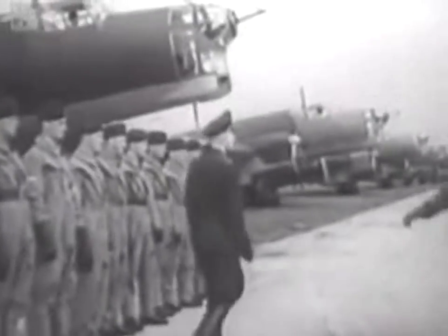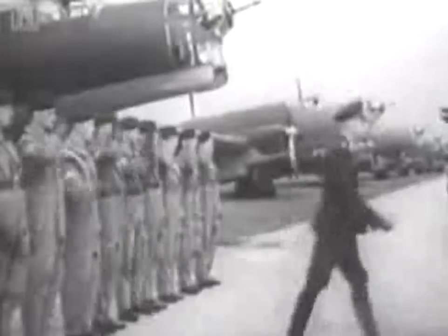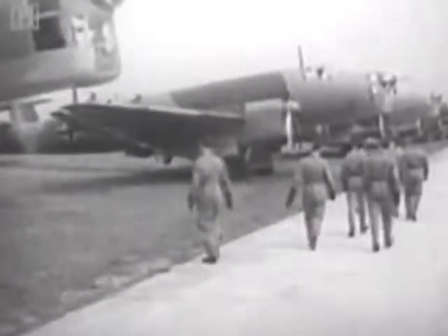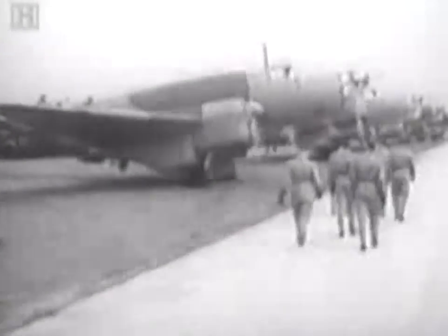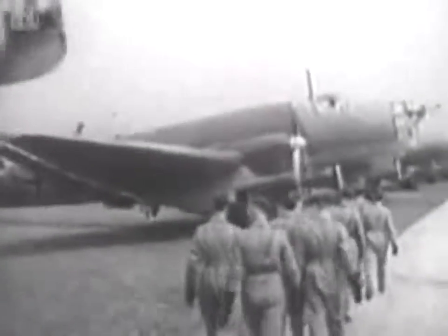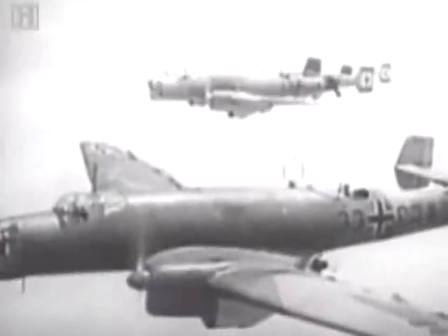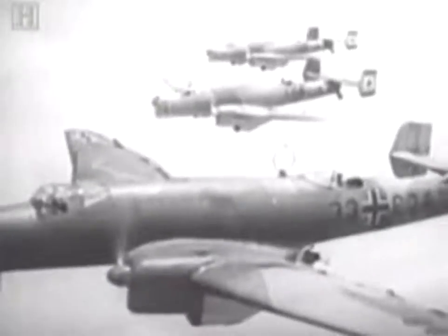One man who was not impressed was Luftwaffe general Walter Wever. Wever wanted large, long-range bombers to attack Russia, not small tactical dive bombers restricted to supporting the army. But Wever was killed in a freak air crash in 1935. With Wever gone, Milch and Uday cancelled Germany's equivalent of the B-17, the so-called Ural bomber. They thought dive bombing using the Stuka would be more accurate. Alone of the great powers, Germany would lack a successful heavy bomber in any numbers during World War II.